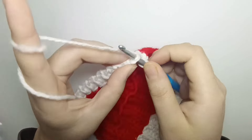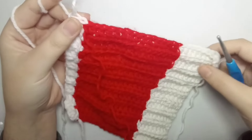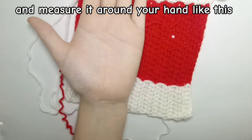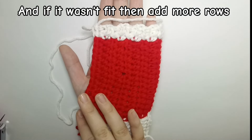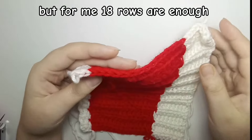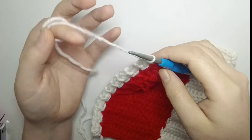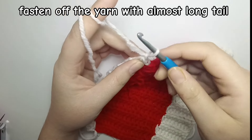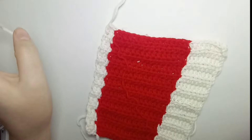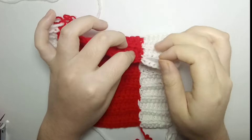We have reached row 18 — now measure it around your hand. If it fits, great; if not, you can add more rows, but for me 18 rows is fine. After the measurement, fasten off the yarn with a long tail at the end. Don't forget to fasten off all four yarn tails — this yarn, this yarn, this yarn, and this yarn too.